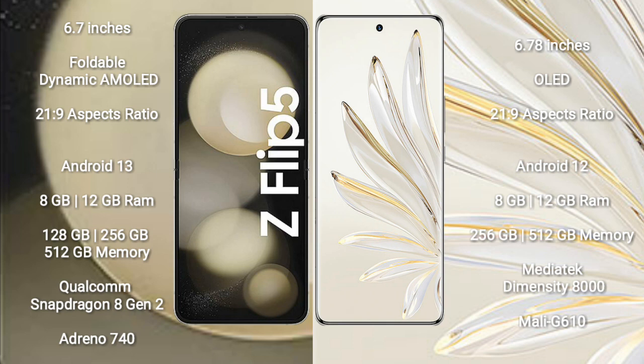Samsung Galaxy Z Flip 5 comes with 8GB RAM and 128GB to 256GB internal storage. It features a Qualcomm Snapdragon 8 Gen 2 processor with an Adreno 740 GPU.